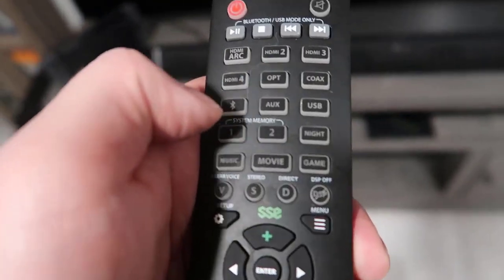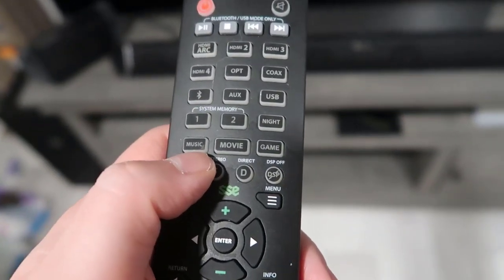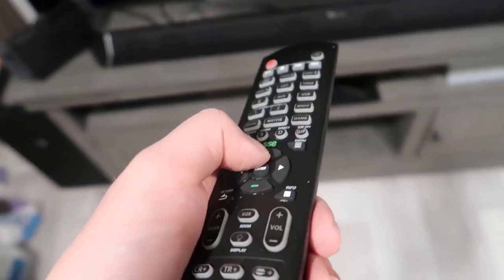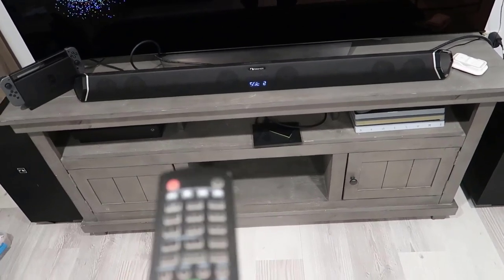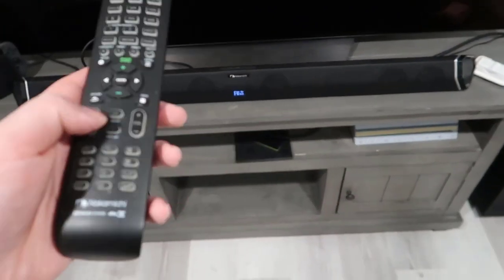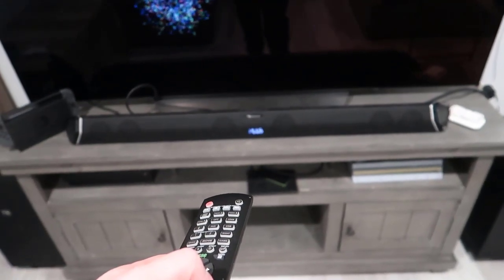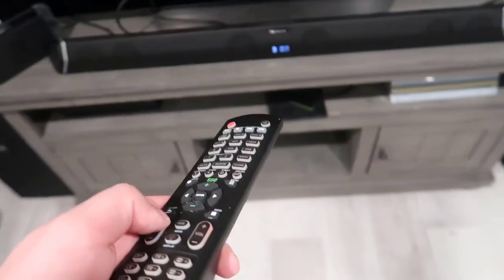You've got sound settings for optical, aux, and USB inputs. There's system memory, and different sound modes for music, movies, or games. There are also DSP settings and room size settings — switching between those changes the surround sound profile. All settings display on the LED on the front of the unit. You can hit info to see the current connection status; right now it's scrolling 'Dolby D Plus,' which is the current sound output, and you can see it's connected through ARC.